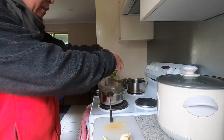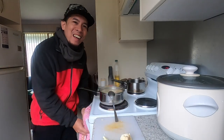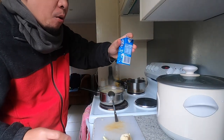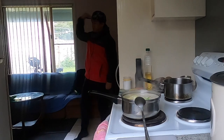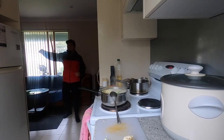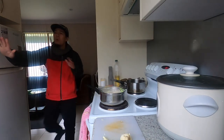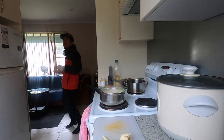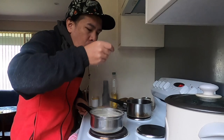Alright, adding some tomato flavor now. And I'm going to put in this leftover milk. Look at that — it's a completely different color now. Nice!